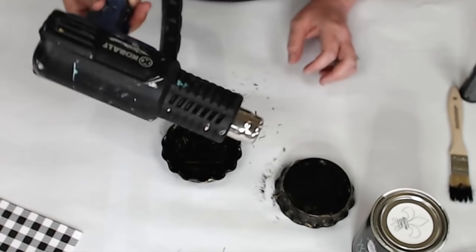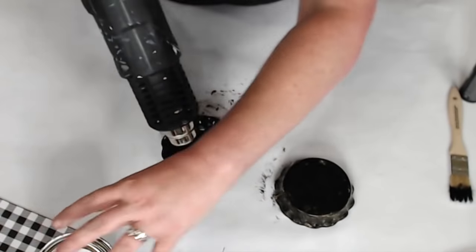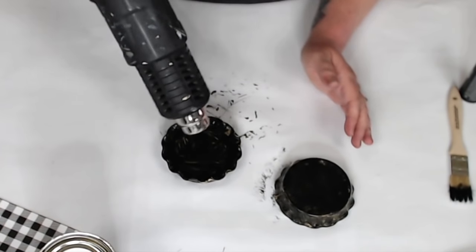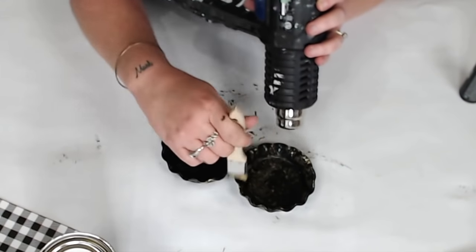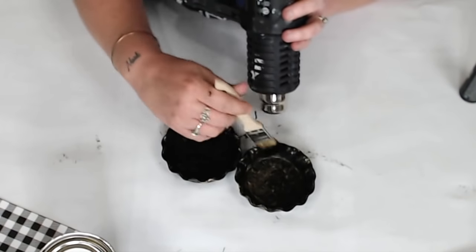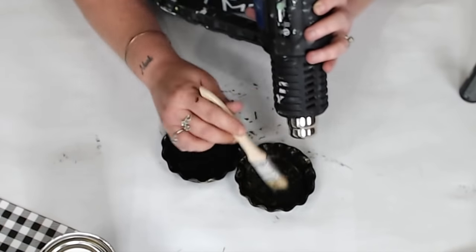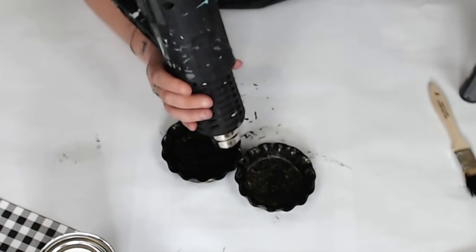I have a Cobalt heat gun — it's corded and adjustable temperature. I'll link an alternative below since they don't make this one anymore. I use it on the low setting at 120 degrees, so it's not really hot — just drying.